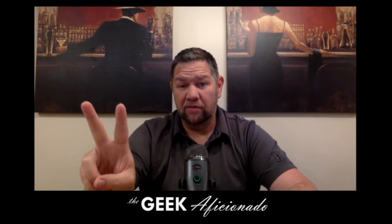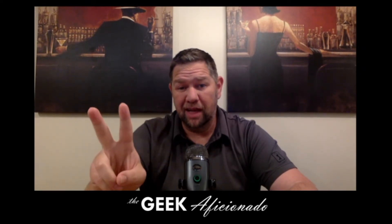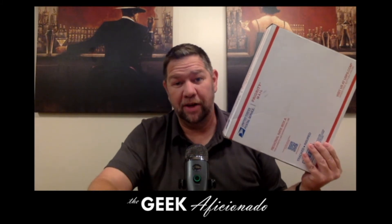If there's two things in this world that I love, it's vintage comic books and Dave Stevens art. This box has both. Stay tuned to find out what's inside.